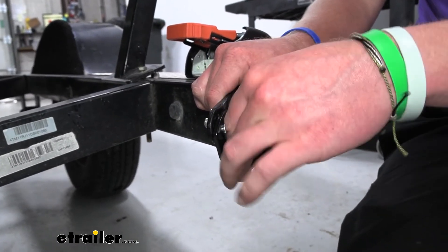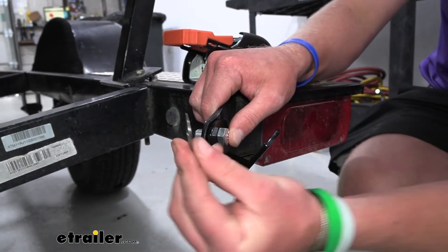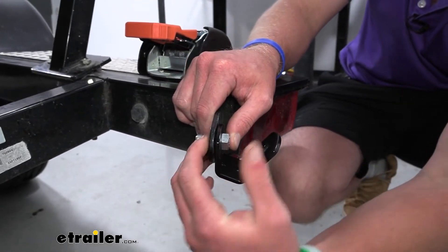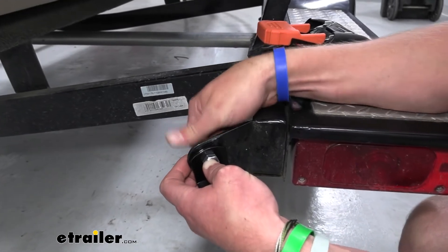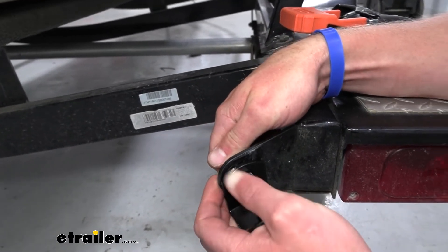We're going to put this through like this. We're going to have a washer which is going to be bent one way, so we want it oriented like this so that when we tighten it down, it's going to help lock it into place. We can get this into place and go ahead and tighten it down.